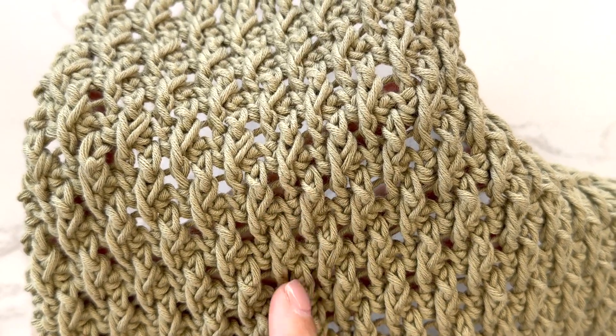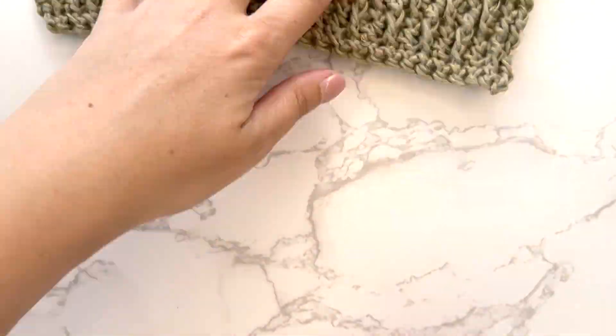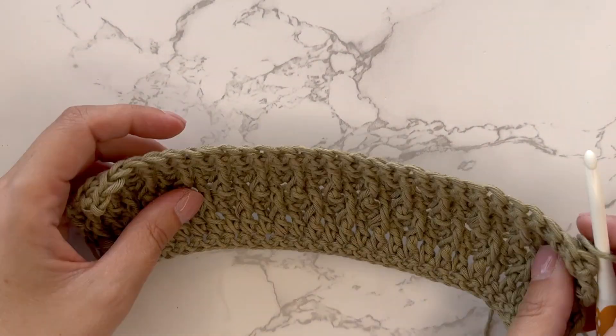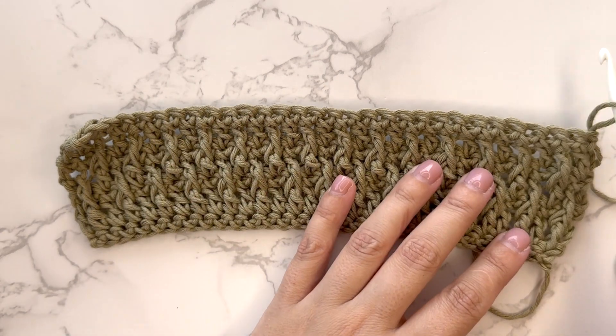To start with, you will do some setup rows: one row of single crochet, one row of double crochet, and another row of single crochet. And then you will be ready to start the Alpine stitch.